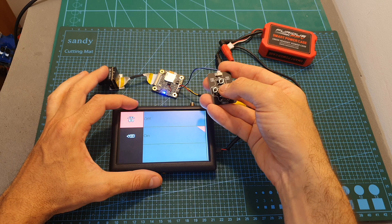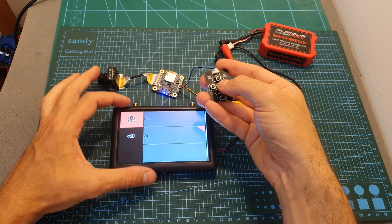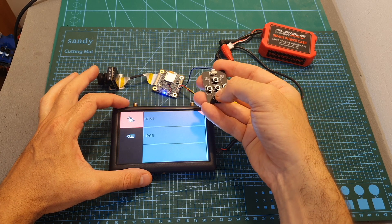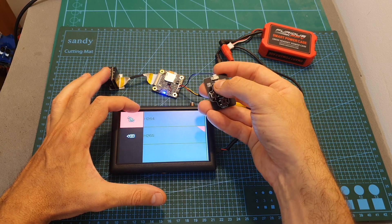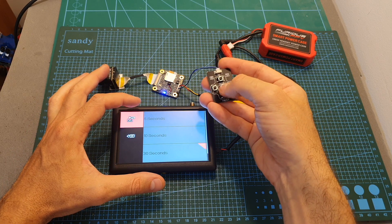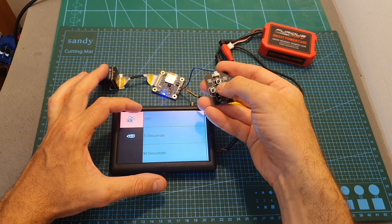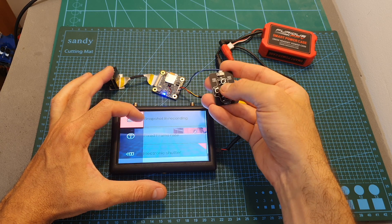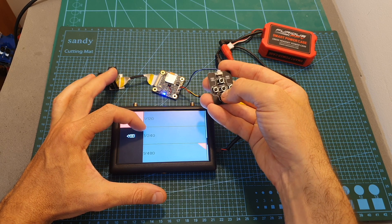You can set the auto recording, and I actually recommend turning it on because it makes things easier — the camera will start recording when you plug the battery and stop when you unplug it. Next you can set the codec to H.264, which is the default option, or H.265. Next you can set snapshot in recording, so it will take pictures for the first either 5, 10, or 30 seconds and the snapshots are saved to the micro SD card. Fixed frame rate can be turned on or off — by default it's set to on. You can also change the electronic shutter from auto to specific values.